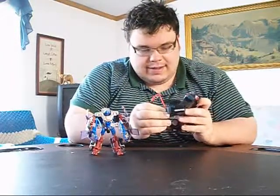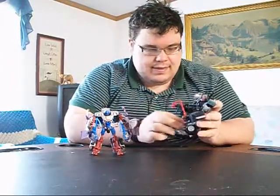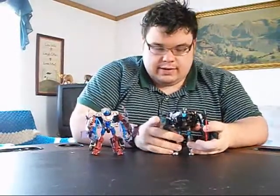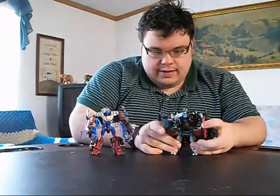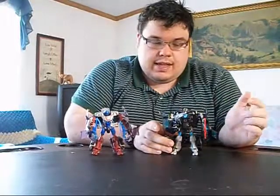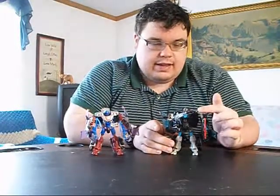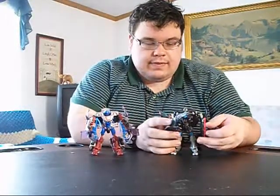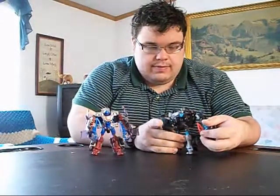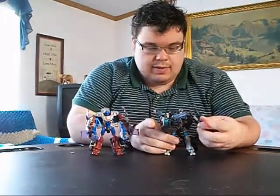Just gotta love these upgrade kits. The Nemesis Reaper upgrade kit — unlike the Auto Reaper kit which comes with two sickles — comes with a red sickle and a gun. The Nemesis Reaper kit, being Decepticon, is a little bit more brutal.